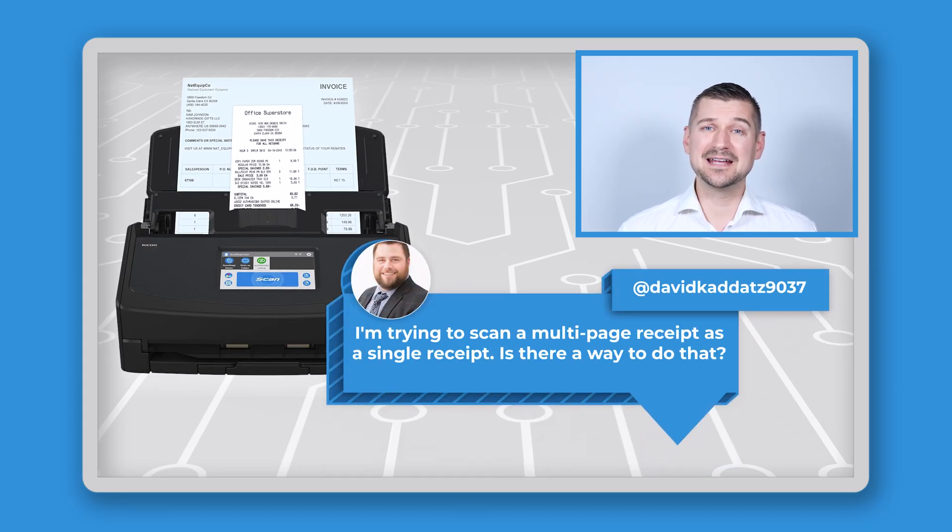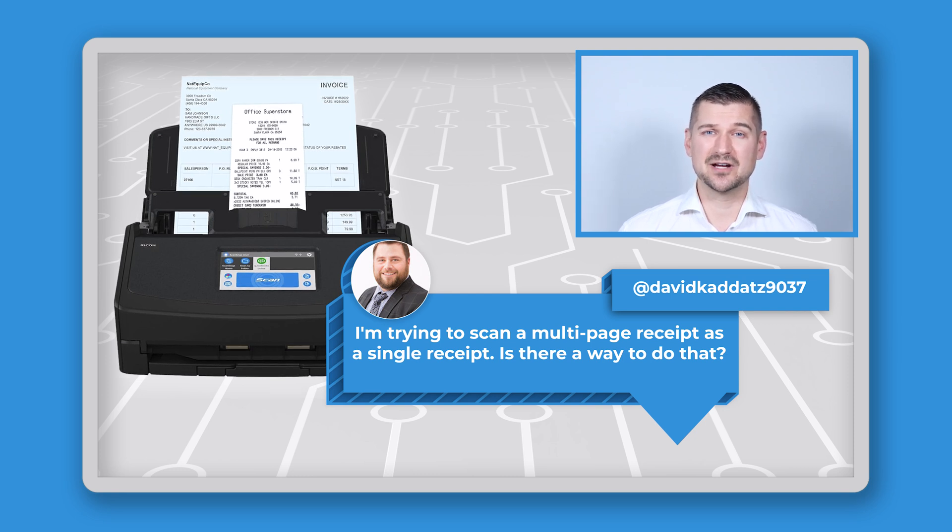Looking at another YouTube comment, David asked: I'm trying to scan a multi-page receipt as a single receipt — is there a way you can do that? Yes, David, you can. The scanner allows you to combine multiple pages into a single file, so you won't have to worry about separating long receipts into multiple documents.